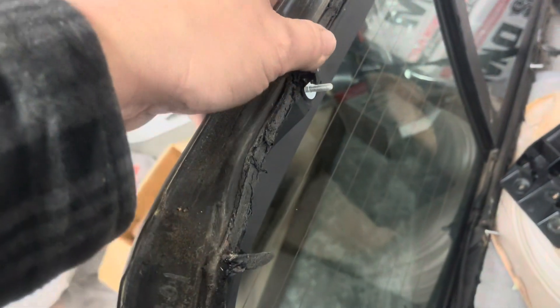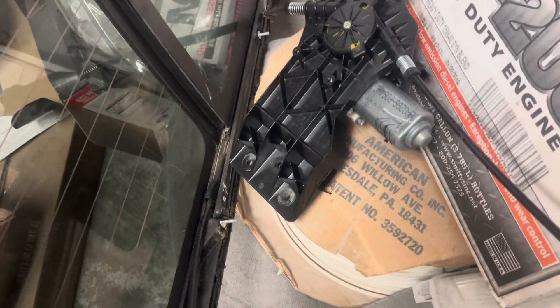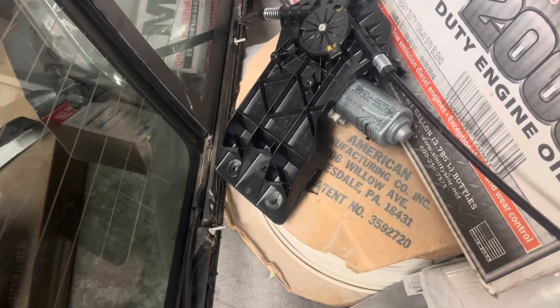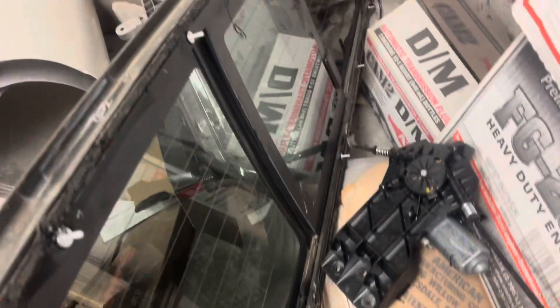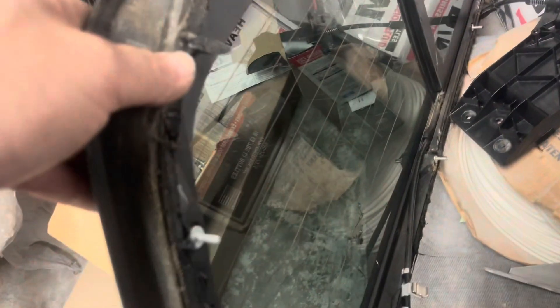If you can see the back glass, it bolts in. Now this is a power one, so we take the motor and cable it all out at one time. It just all comes out as an assembly, so you don't have to worry about trying to unhook cables. But the window bolts in and kind of glues in.